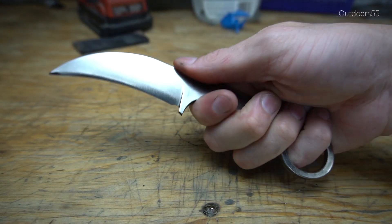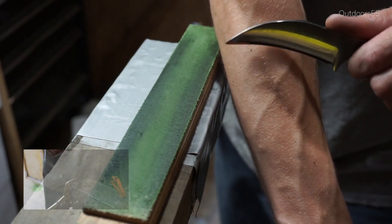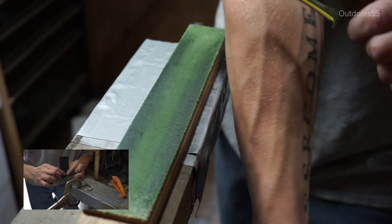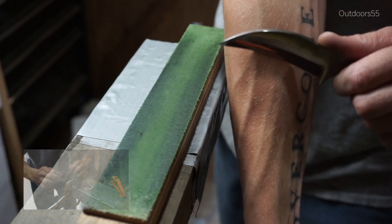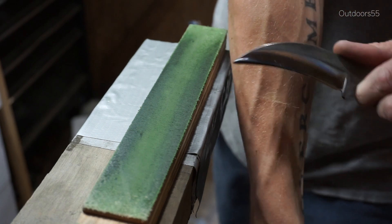I know I'm going to be asked how I sharpen this knife. The truth is, just from the process of hand sanding the finish, I apexed the blade and sharpened the knife — so it was basically done with sandpaper and then finally stropped on my DIY strop. I will do a more detailed video on how to sharpen a blade like this in the near future.